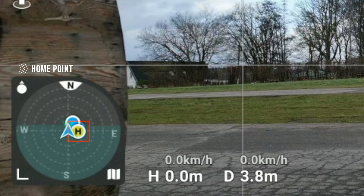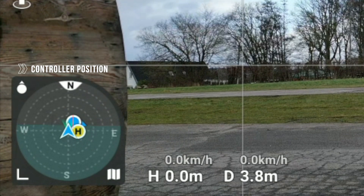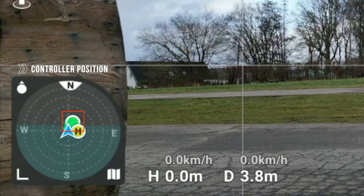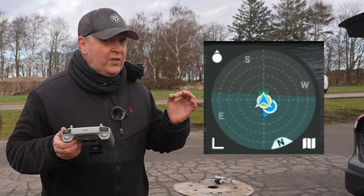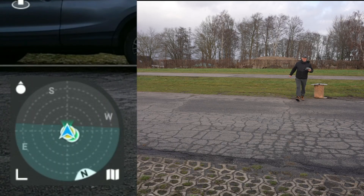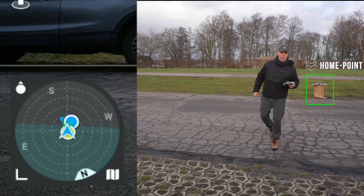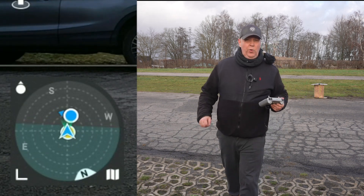Additionally, you will see a yellow edge, which represents the takeoff position or home point of the drone. Below the edge, you will see a blue or green dot representing the position of the controller. Often these overlap because takeoff and controller position is very close. So by moving away from the takeoff position, I will create some separation between the controller and the home point to show you what's going on.